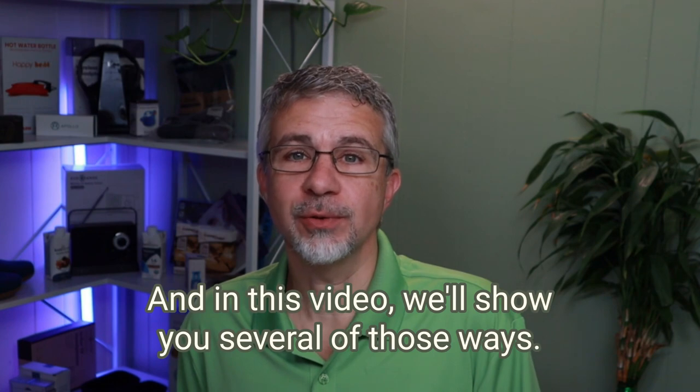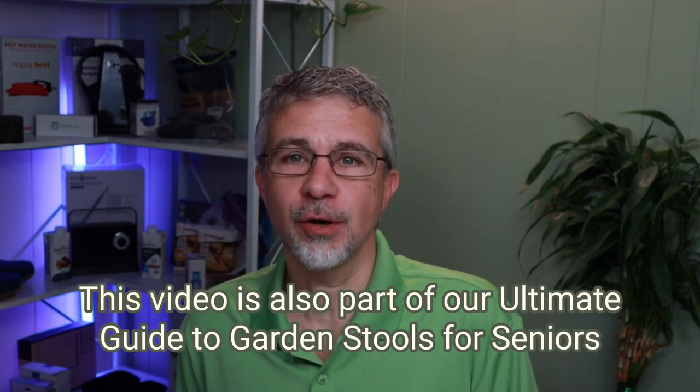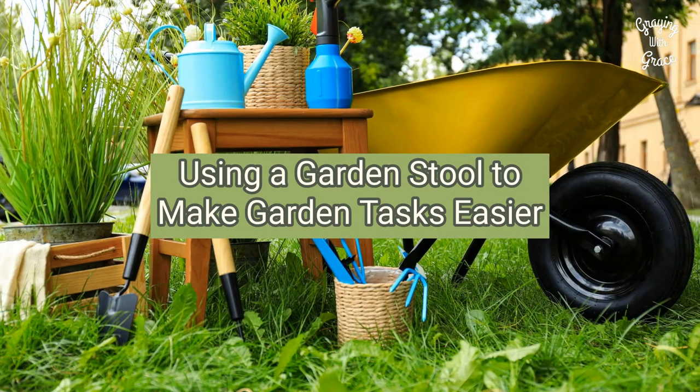There are so many ways that a gardening stool can make gardening easier for older adults, and in this video we'll show you several of those ways. This video is also part of our ultimate guide to garden stools for seniors and the elderly. Thanks for visiting Graying with Grace. Using a garden stool to make garden tasks easier.